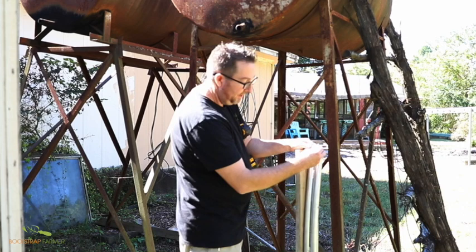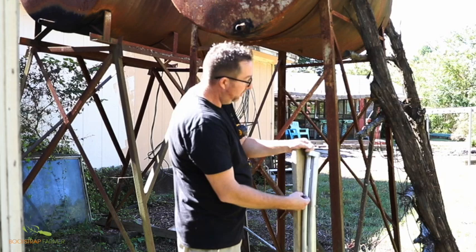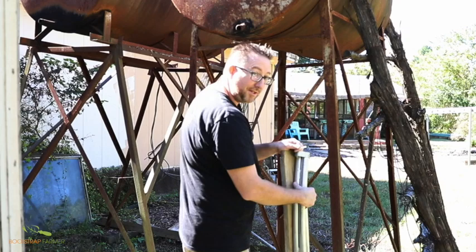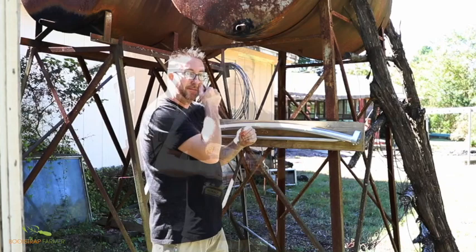To keep the self-tappers from stripping, I have a drill bit that's just a little bit wider — I'm going to pre-drill holes so I can make sure this ties in nice and tight. Now that all that is done, we've got two screws in, a nice solid base frame — solid as a rock — and we're ready to get to bending.